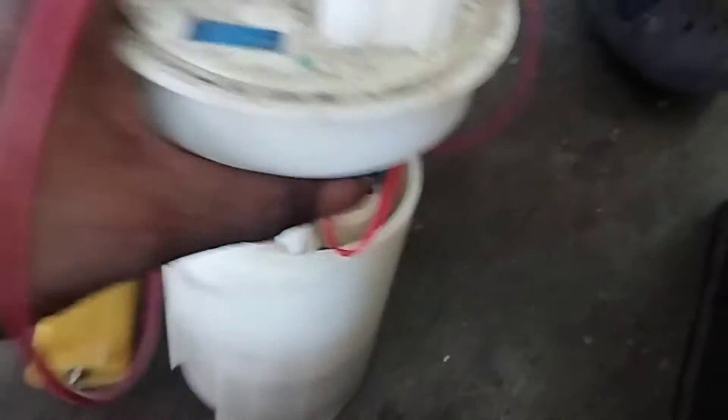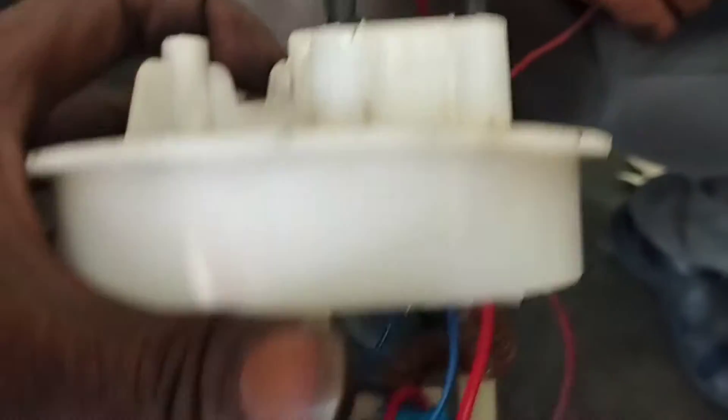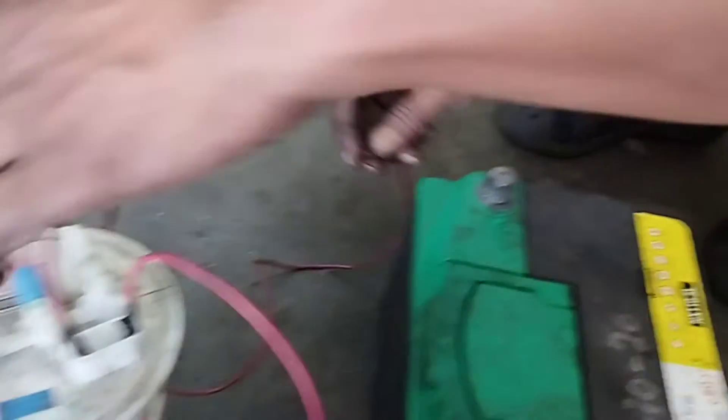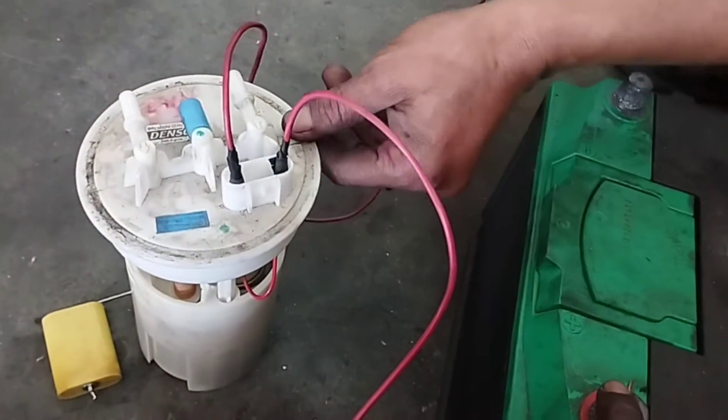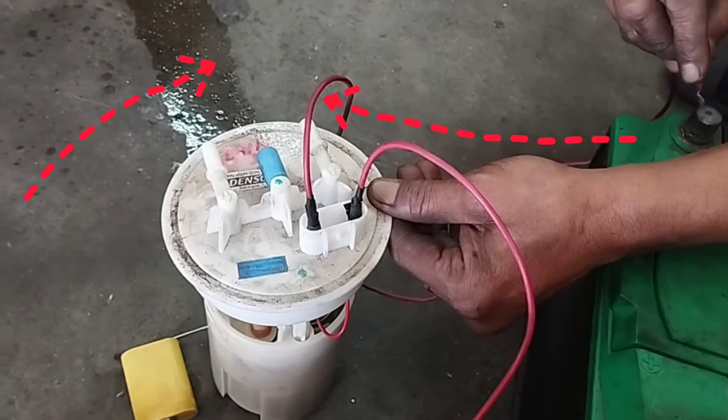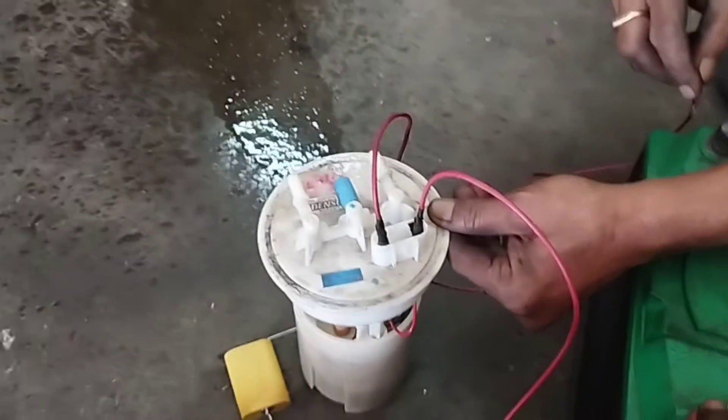The fuel pump motor line has two wires: one red wire for positive supply voltage and one black wire for the negative line. Connect the wire from pin number 1 to the positive terminal of the battery, and connect the wire from pin number 4 to the negative terminal of the battery. The fuel pump motor is running — there is no problem.